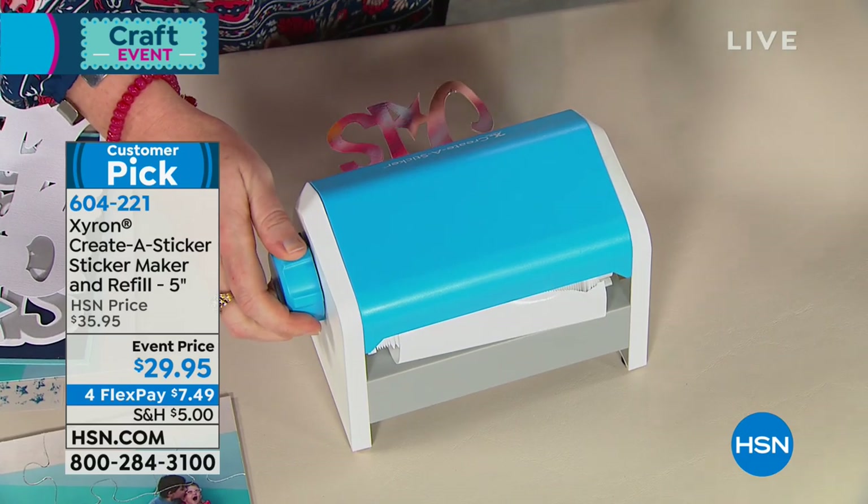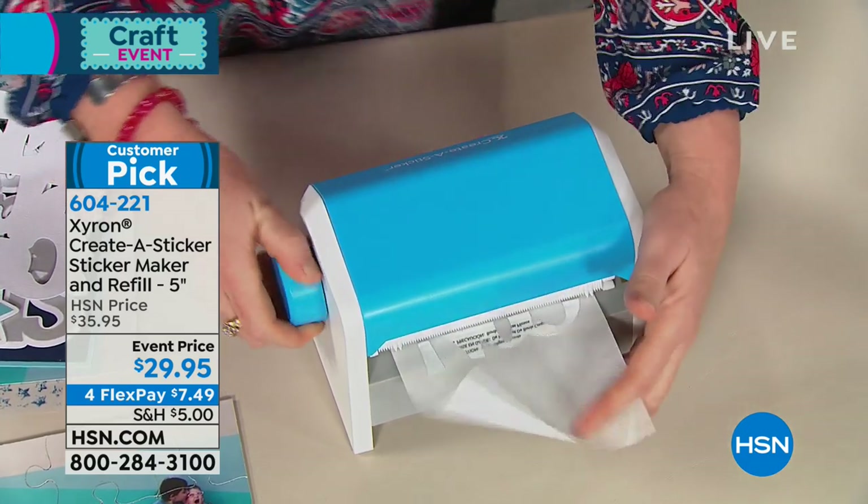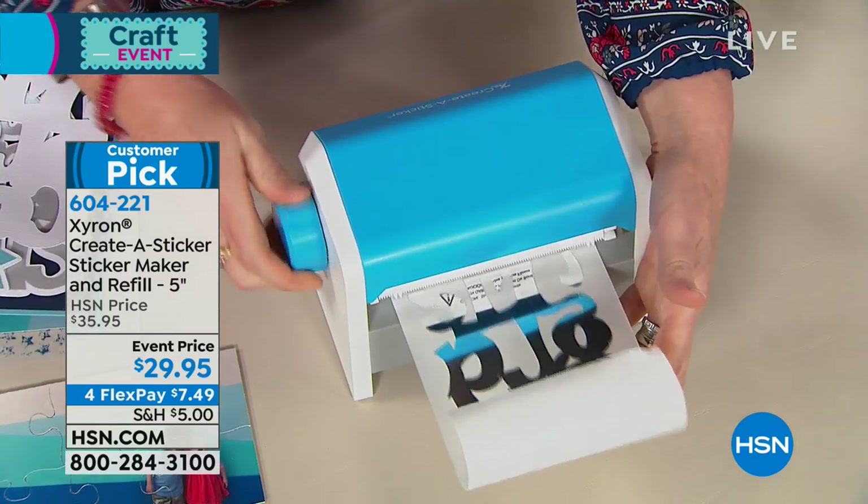But let's talk about this because you're going to get 30 feet of adhesive. You're getting 30 feet — it comes with 10 feet in it, and it comes with a 20-foot refill.